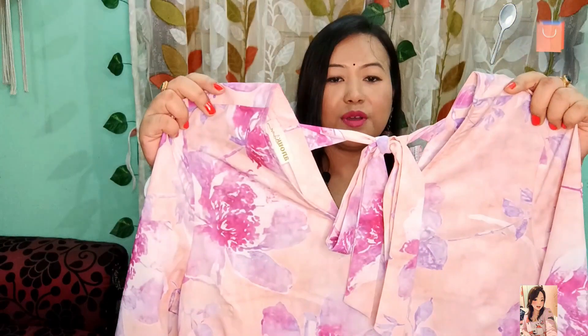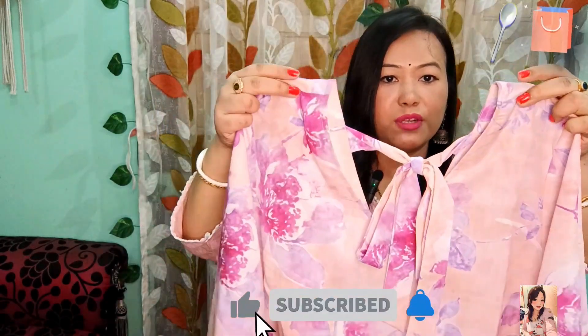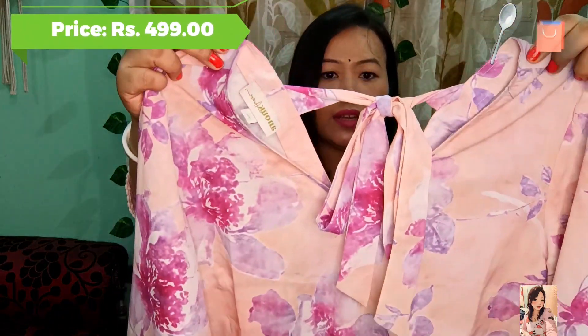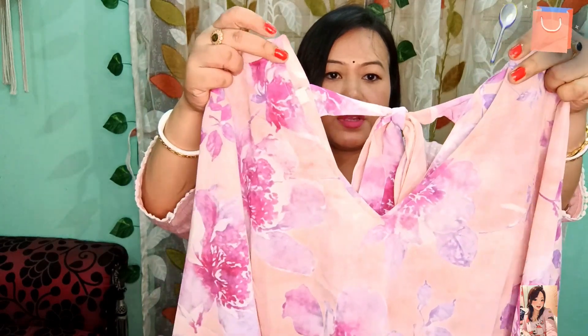I am going to share this with you — this is a light purple shape. I have purchased it from Mintra. It will give a very beautiful light purple shape. You can see it, I can show it in a little bit of detail. I know how to use this color.